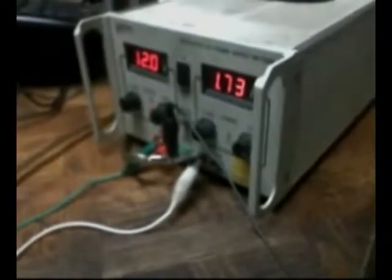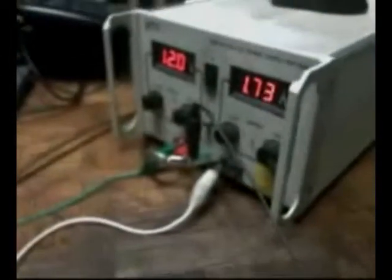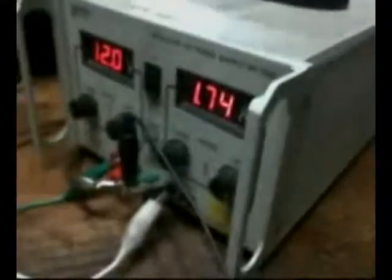At 1.74, 7.3 amps — I put it back in there, 7.6. It helps it a little. I don't know if it's hurting it or not — it's not hurting it. I don't know how much it's actually helping. But the more you add to the system, the more current this thing draws.